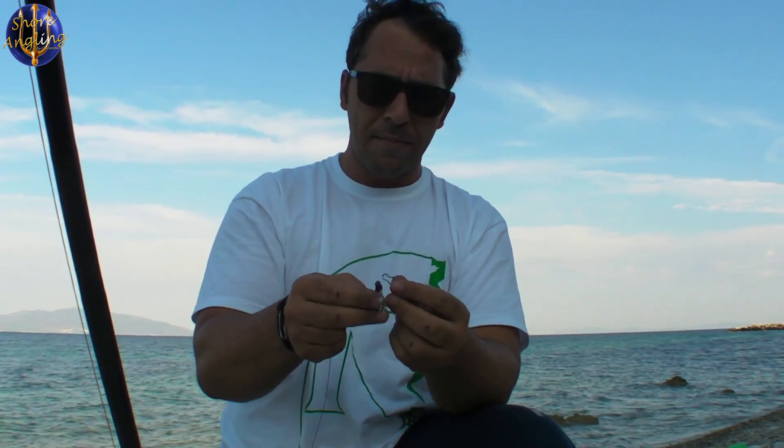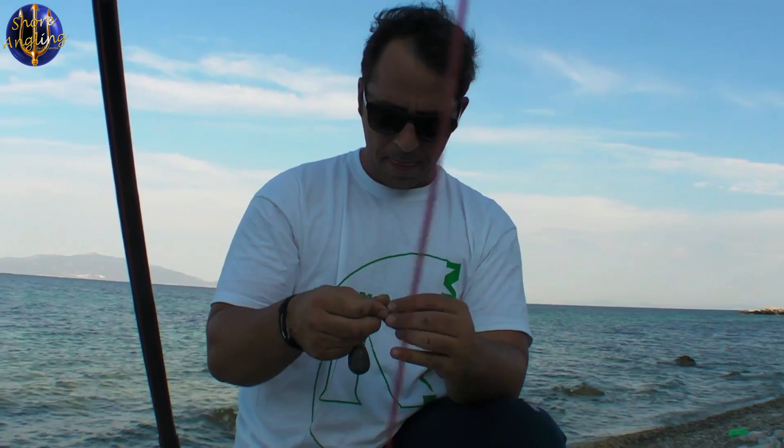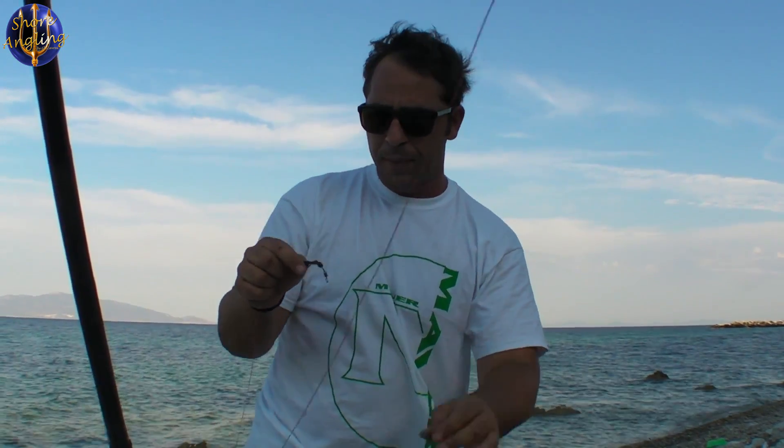Να το δούμε άλλη μία φορά: εδώ είναι τοποθετημένο, παίρνουμε, τραβάμε, έρχεται εδώ και απελευθερώνεται. Όσο πιο μέσα βάζετε το καφέ ελαστικό προστατευτικό στον απελευθερωτή, τόσο πιο πολύ δύναμη θα χρειαστεί για να βγάλετε το βαρύδι — αυτό το ρυθμίζετε εσείς.